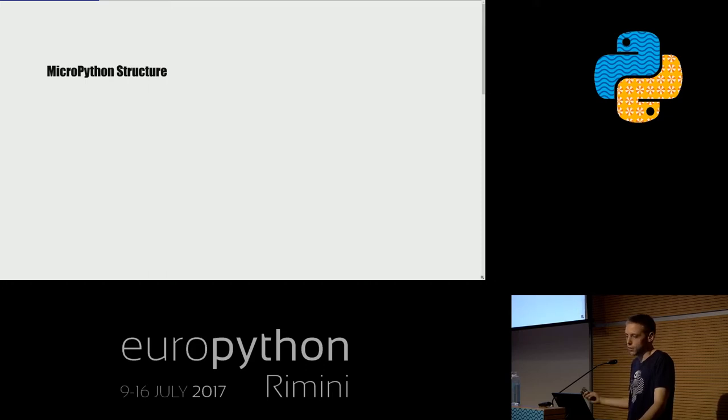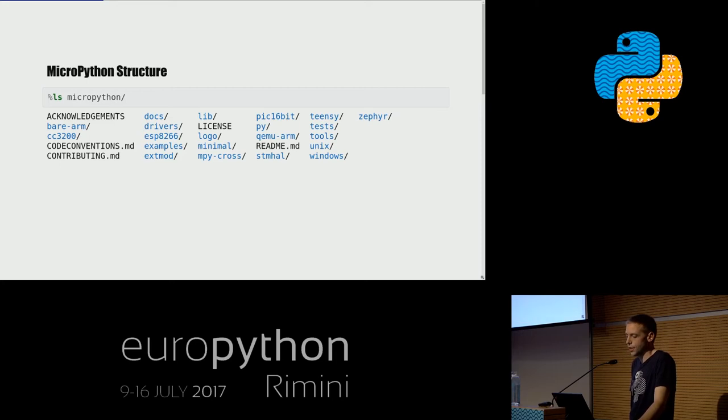Looking at the source code structure — it's all open source on GitHub. The repository has folders where many contain code specific to one MicroPython port. MicroPython supports multiple platforms: some parts even for Windows and Unix. The initial port was for an ST-based microcontroller. The Py folder contains generic code that runs in every port, including the Python interpreter. For this example I chose the minimal port — similar to the ST port but stripped down, containing just the bare essentials: a Python shell that can run code without further hardware access.